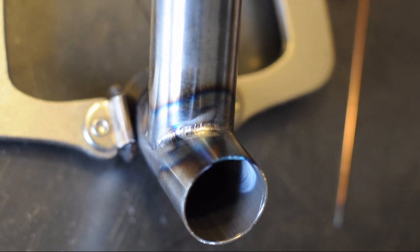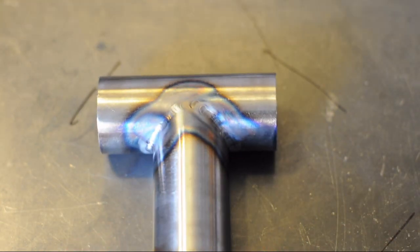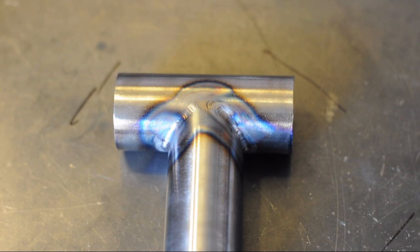Alright, so there's the finished weld. You'll see how you've got to dip right when the puddle is on its high end of amperage, and that can be quite tricky. When you're doing this you probably want to pulse faster, but when you're first starting out like me you've got to pulse a little slower, which is why I'm pulsing at 1 pulse per second — I'm just not used to dipping at the right time yet.